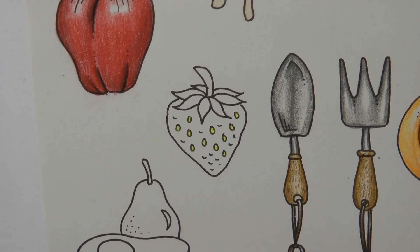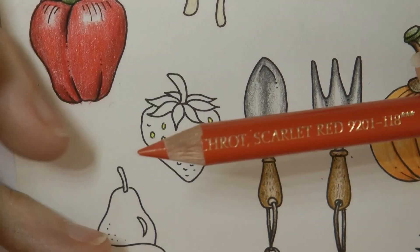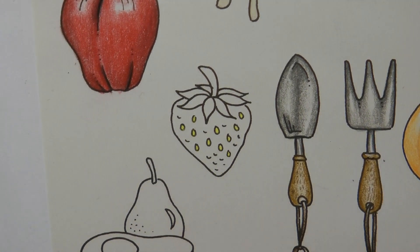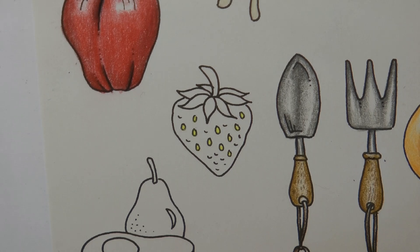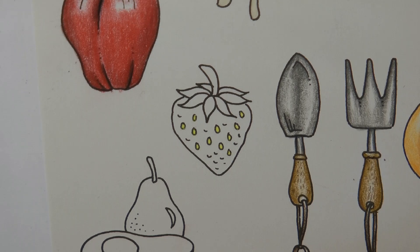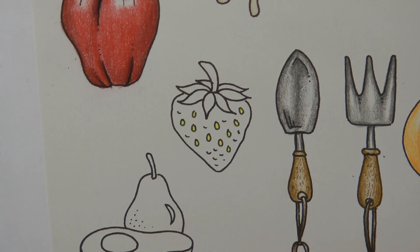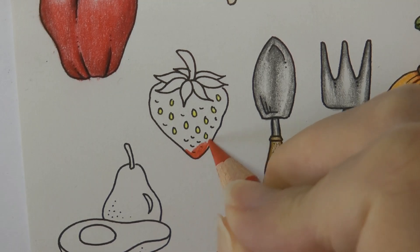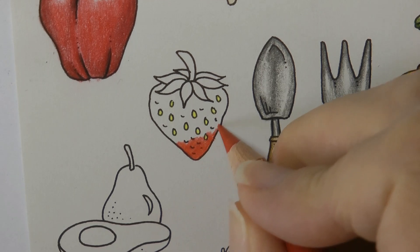The next thing we want to do is think about our red — there are lots of reds obviously we can choose from in our Polychromos. I'm going to start with the scarlet red; I'm going to sharpen it. Now with strawberries they've got such a high shine, there is always a part of the strawberry which is white, so I'm going to have a think about that as I colour. I'm going to pick a photo of a strawberry to use as reference because it has the greeny bit in the right place. I'm going to start with quite a dark layer of this red at the bottom — that's quite a good red for a strawberry.